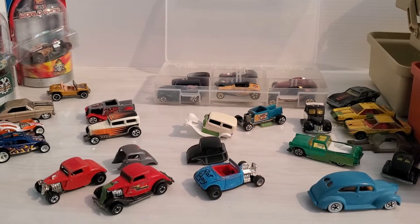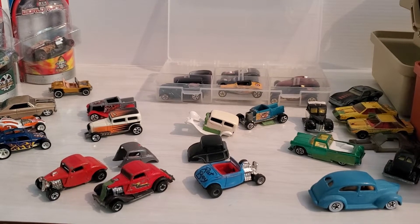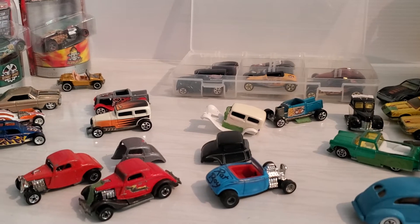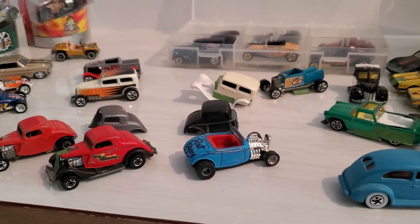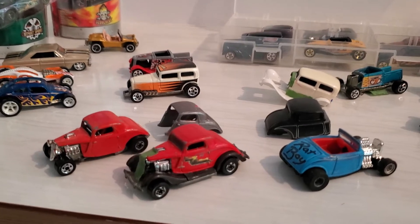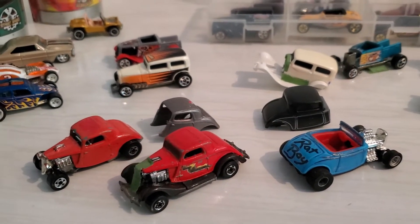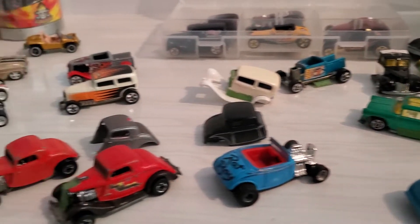Welcome back everybody to another episode of Amateur Customizer, or 'How to Start a Project and Not Finish It,' because I am the pro-crastinator when it comes to doing little projects like this. You'd think they're simple enough — they're small, they should be easy to do — but I tend to start a project, put it aside, and start another one. Anyway, I thought I'd show you some of the cars I've been working on. These ones I probably started before the other cars you've seen in my other Amateur Customizing videos.